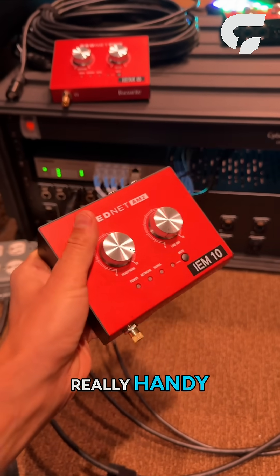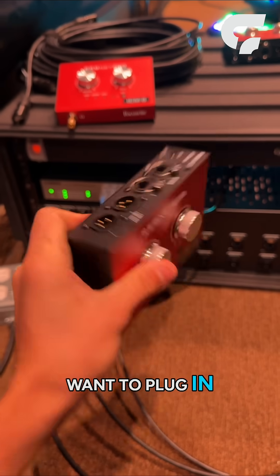So really cool tool, really handy — whether you need a headphone connection or you want to plug in some speakers.